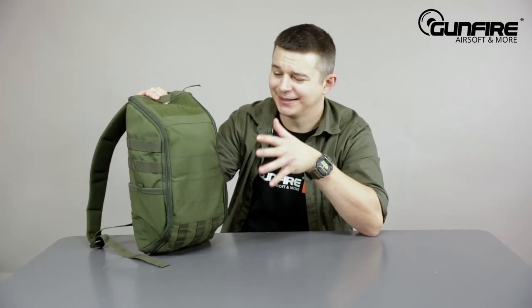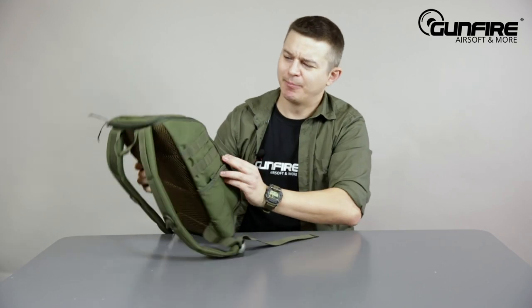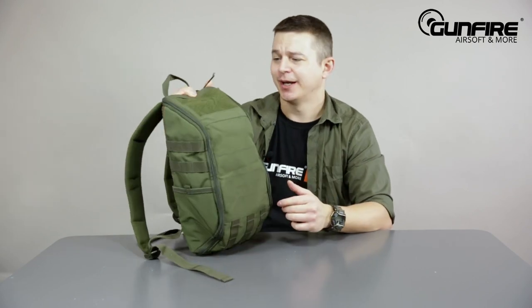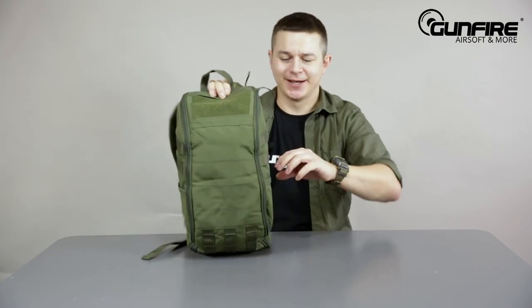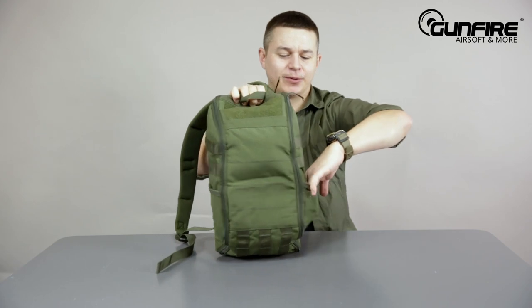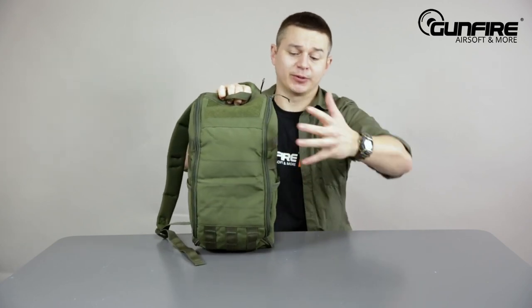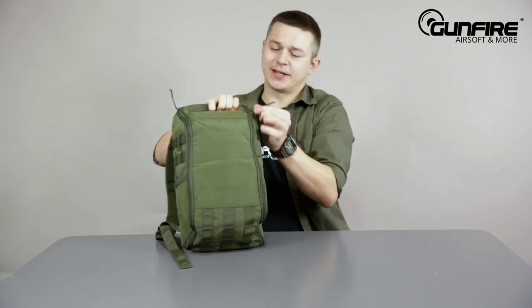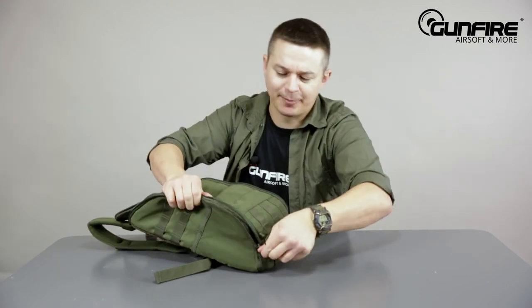Last but not least, this small tactical backpack. There's hook and loop tape here, MOLLE panels on the sides if you would like to mount extra accessories, and flexible pockets for a bottle of water or anything else you'd like to carry. Now it opens like so, so you can reach the whole interior of the backpack.